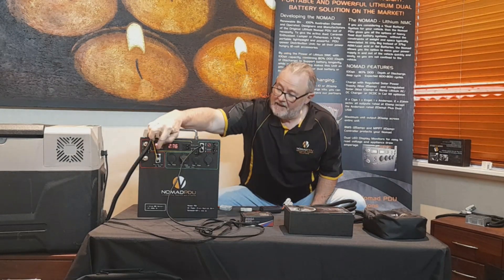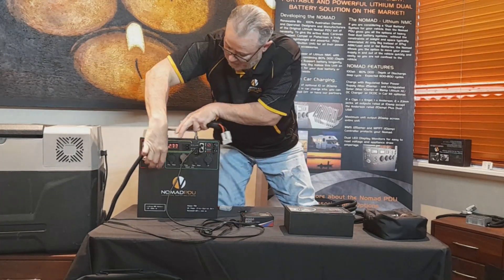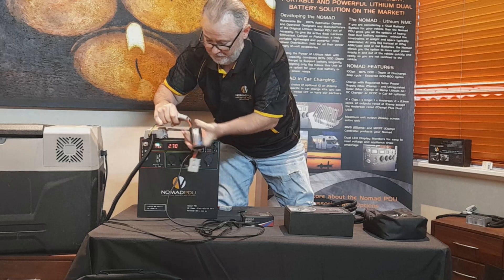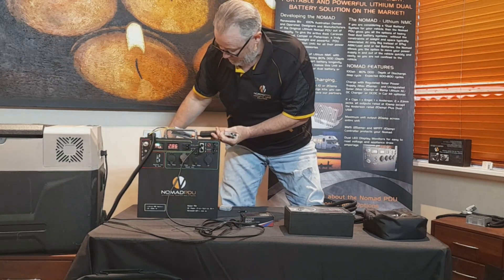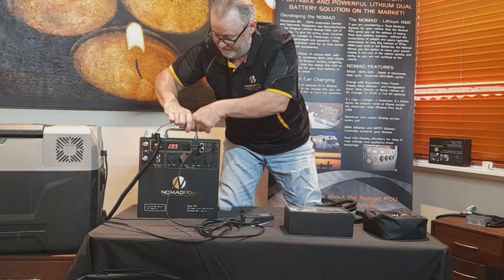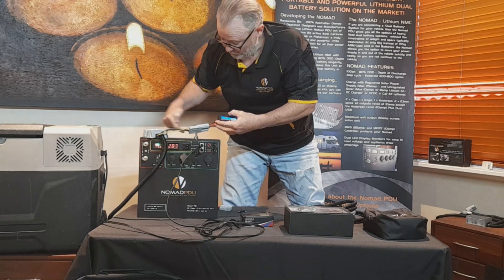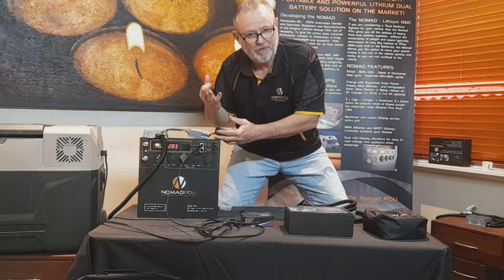Coming out of the SIGA DC is 12.6 volts going to the Nomad from the charger. If I pull this out and plug it into one of my power analyzers, that's going to tell me what's coming out from the power source — 12.6 coming out of this. So 12.6 is being provided at the Anderson. Regardless of what's coming out of the power source, it's going to give me 12.6. It's a stabilizer.